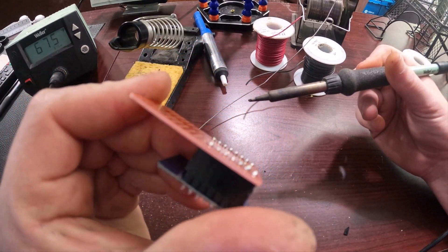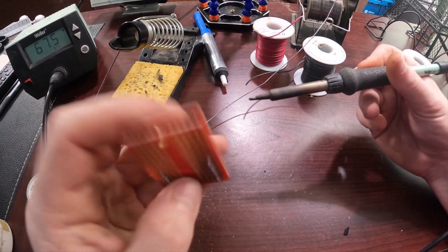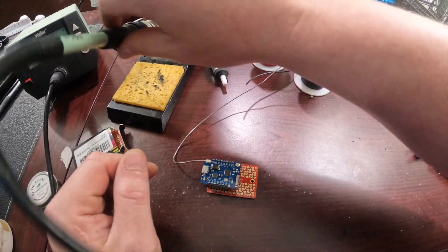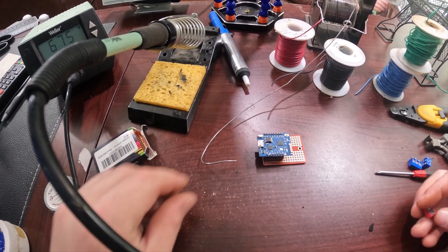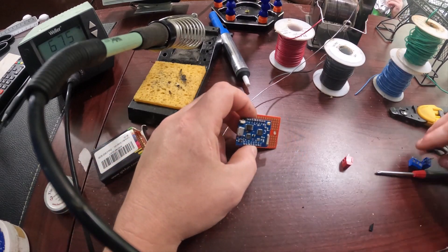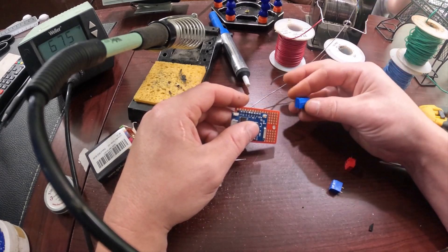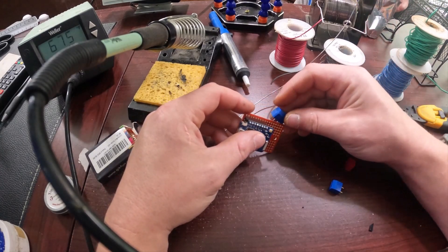Now that we're done with all the solder joints, we just want to make sure that they're almost TP looking — just want to make sure they have that nice little shape to them. And now what we're going to go ahead and do is attach our PCB terminals.